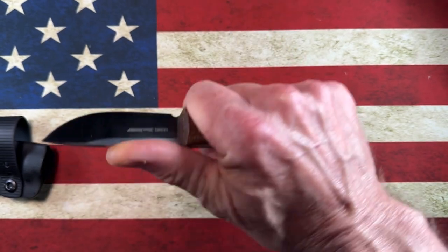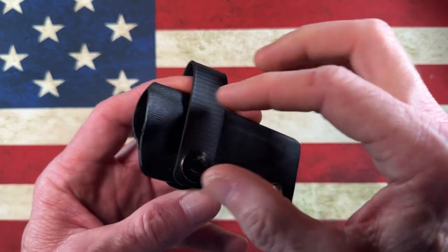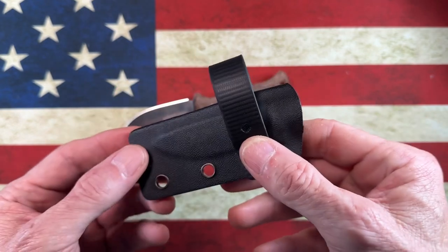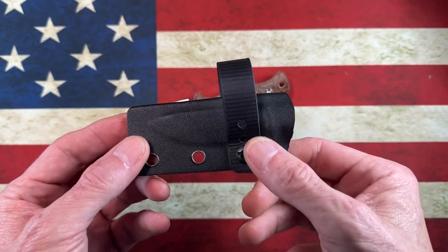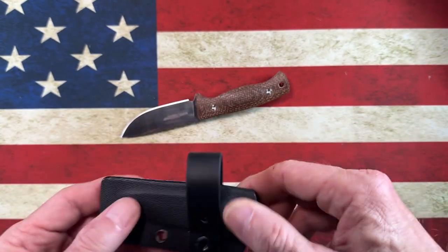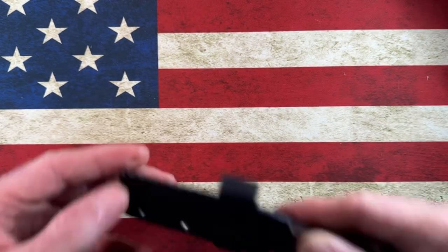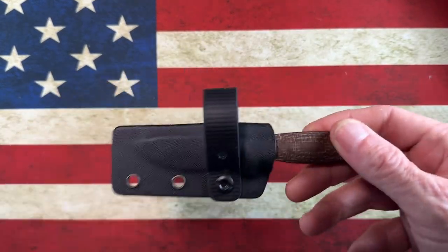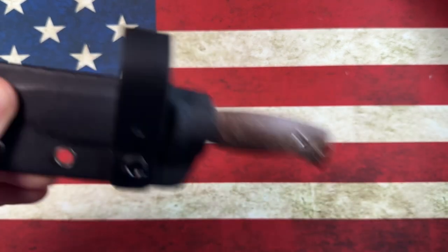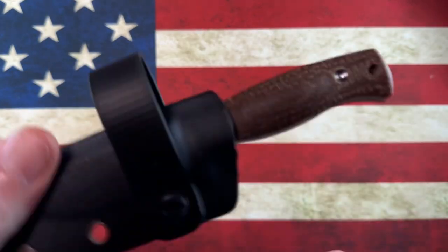For a small EDC knife, it came with this kydex sheath and a little Tucson clip on the back that allowed you to slide it on your belt. I immediately upgraded it and put the little IWSF belt loop on it so I can wear this scouts-carry style up against my belt. That way I can carry a primary folder in my right pocket, a slip joint in my left pocket, and if I want to carry my fixed blade I can. The sheath is done very well — these kydex sheaths have no rattle and great retention.